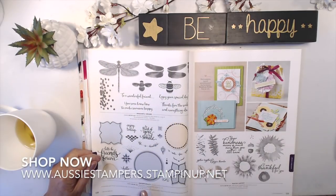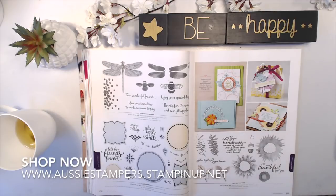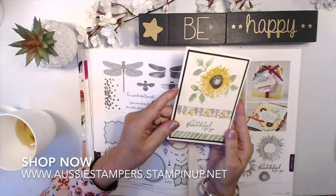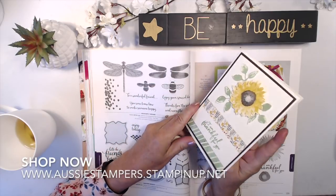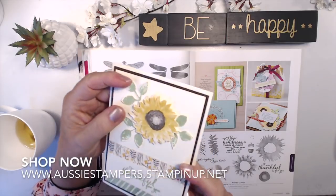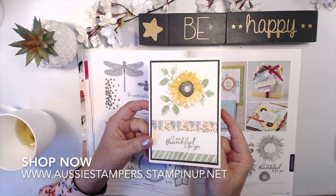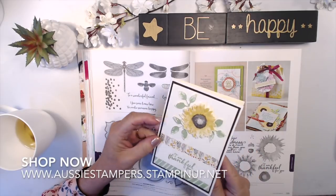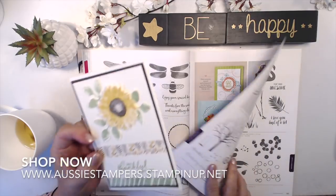Dragonfly Dreams is a returning favorite. So is Eastern Beauty and its framelits. So is Painted Harvest — let me show you a card I made. It's very sweet and pretty, using retired paper, but you can find soft paper that will work. I've layered it, cut it out several times, added the layers, and put it together into a sweet card. That's what you can do with the Painted Harvest stamp set.